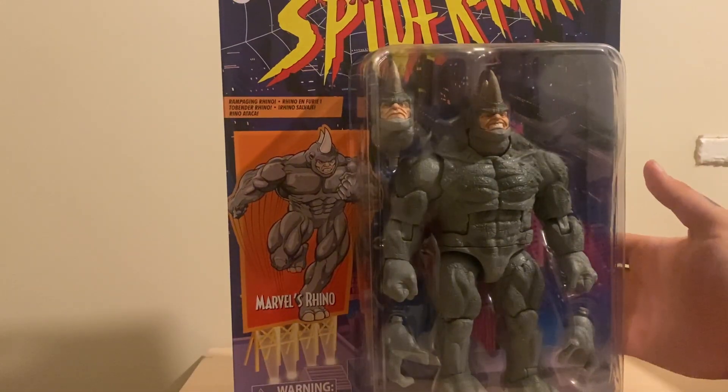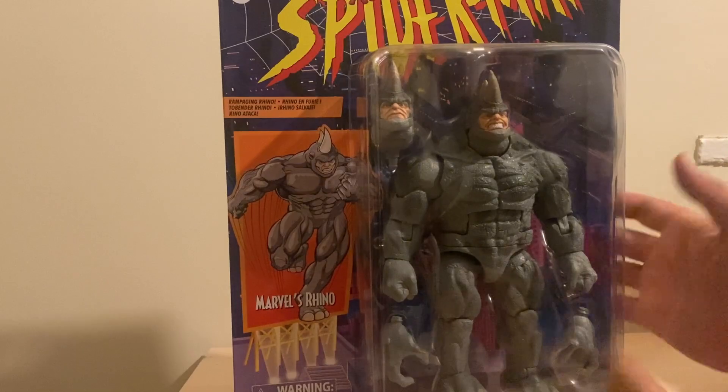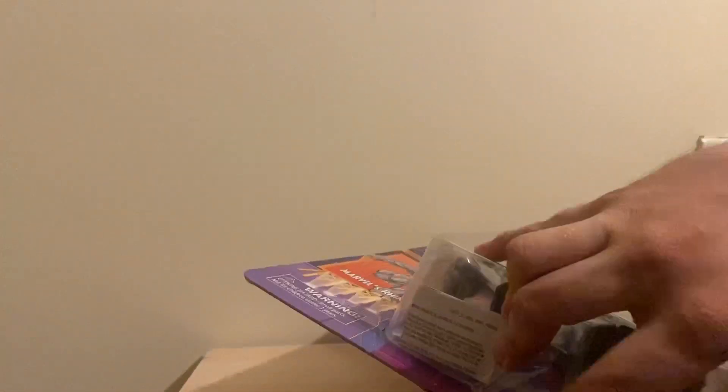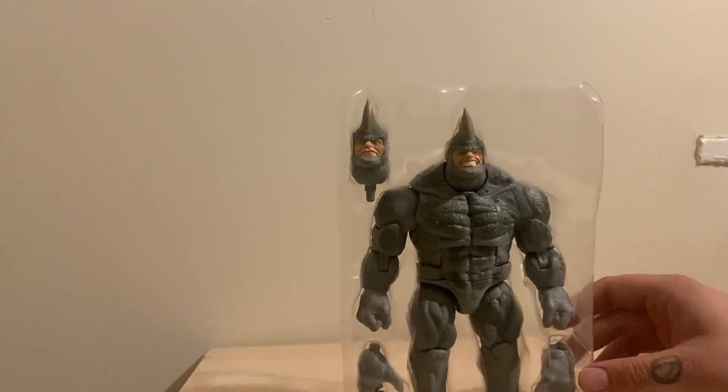So for the first time on camera, let's open a figure. Let's go through it to the bottom - oh yeah, let's get him up. This clamshell packaging...